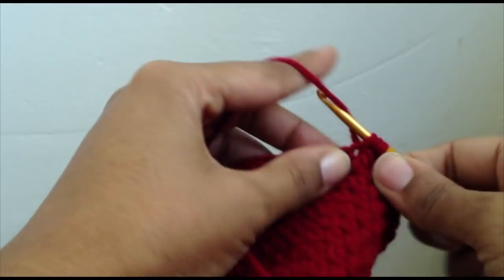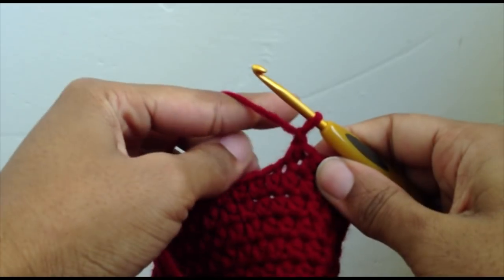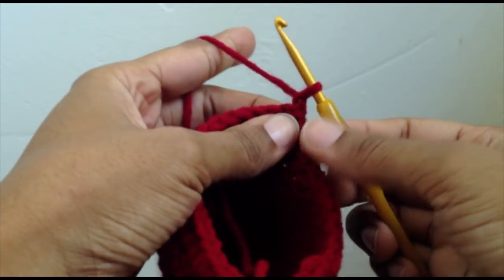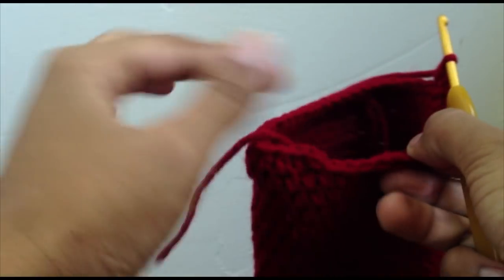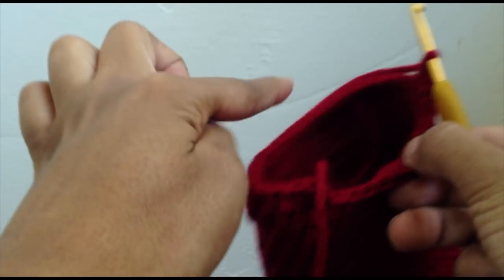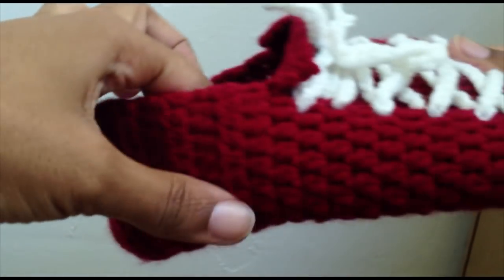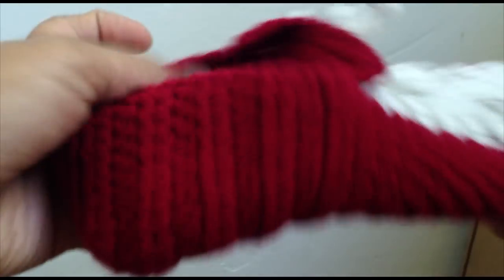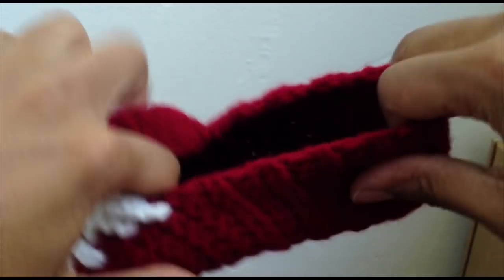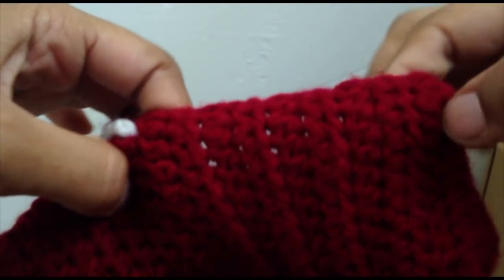Once you've reached your stitch marker, take it out, go into that same stitch, chain one, turn the slipper around, and half double crochet into the first stitch and every stitch to the end of the row. You want to have the same number in every single row — that's going to start to build up this back part of the footbed. Do that until it's long enough so you can take the two sides and bring them around the back of your foot. I'll do as many rows as I need to match what I have on the other slipper, and I'll come back and show you what it's supposed to look like.